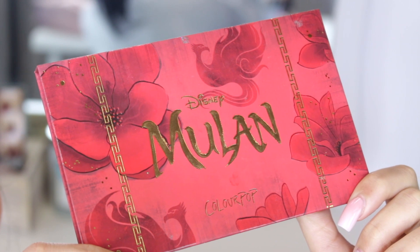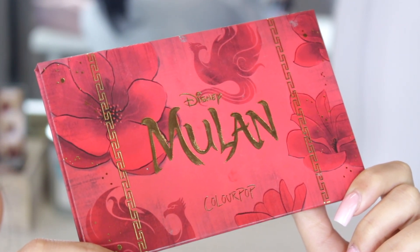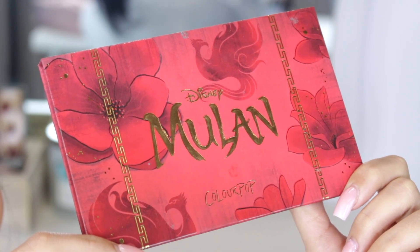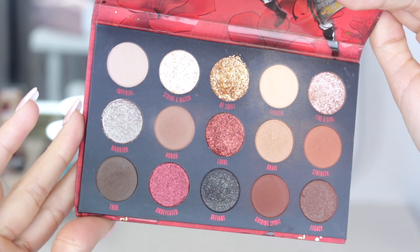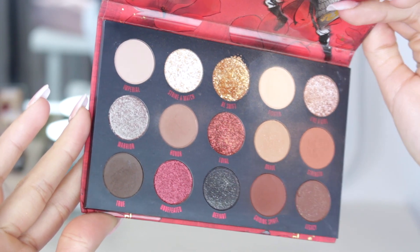Today I went in with the Disney Mulan palette — this is what the packaging looks like on the outside, it's super pretty, and this is what it looks like on the inside. There's a good variety of matte shades and shimmer shades, and there's even a pressed glitter as you guys can see — the top gold shade in the middle.